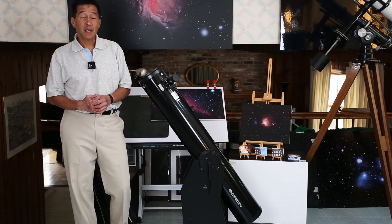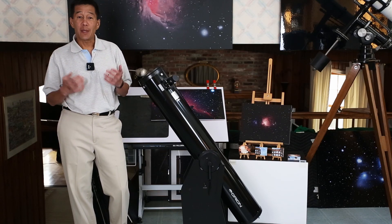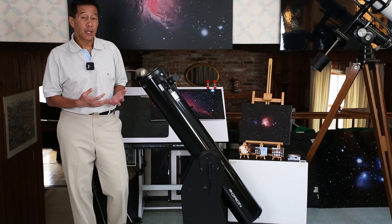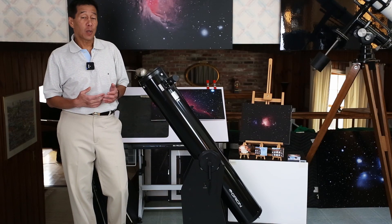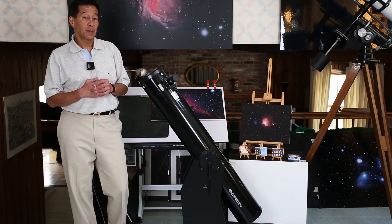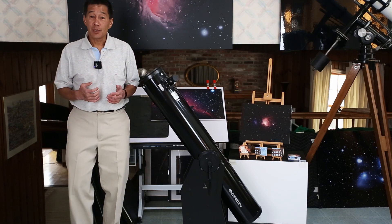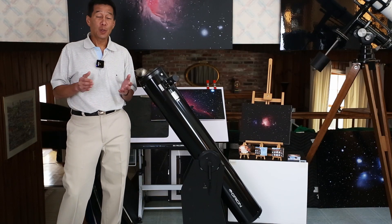Here we have the XT6, a modern classic. So many of us got our starts with a 6 inch Newtonian reflector, and this is a great bargain at $300. The tube weighs 13 pounds and the base weighs 20 — about 34 pounds all told with the finder and eyepiece. It's very transportable and doesn't take up much space.